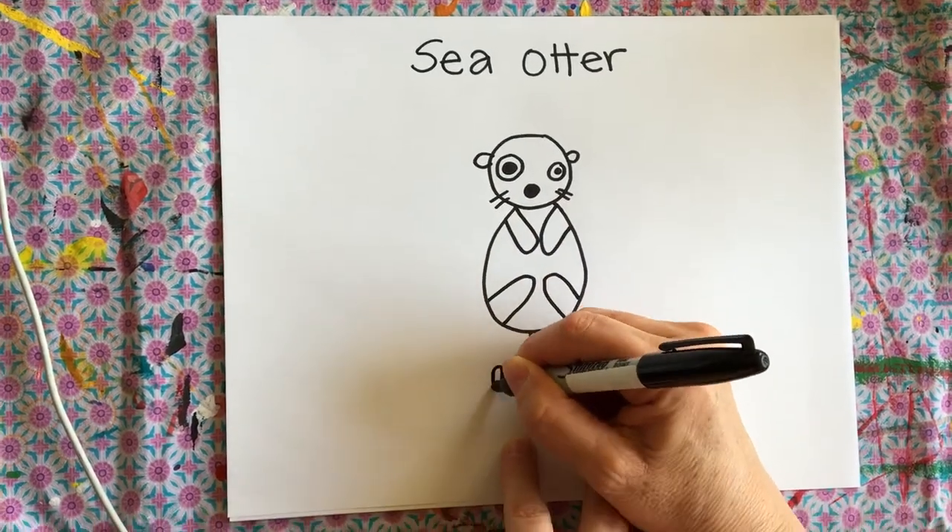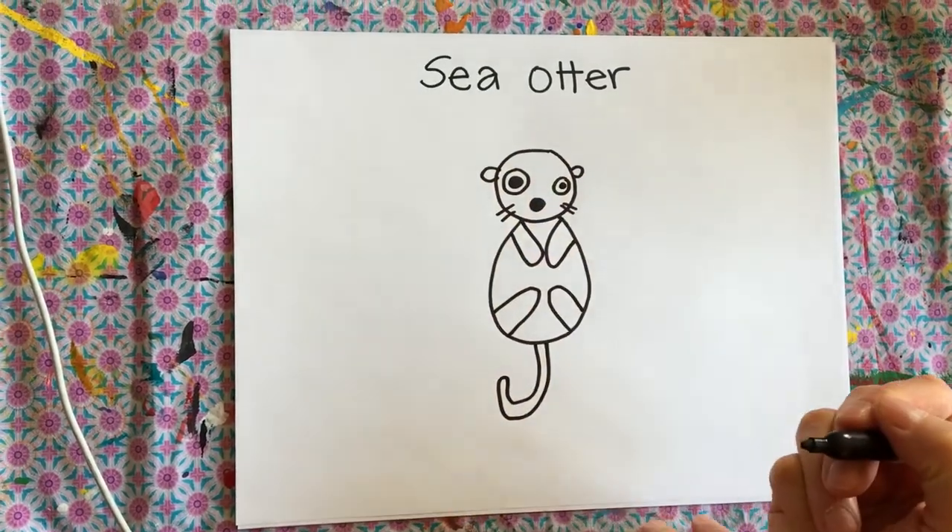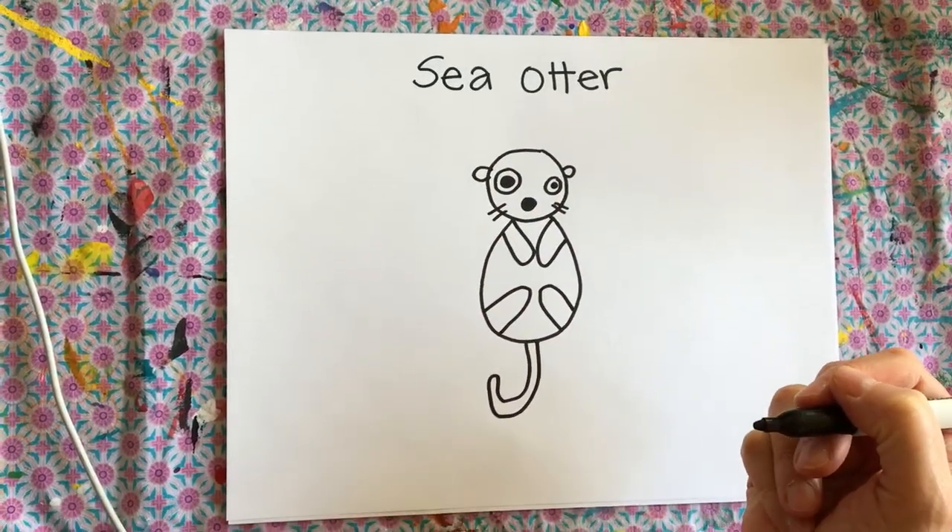And her tail. Yeah, she's swimming on her back on the ocean. Hope you like it!